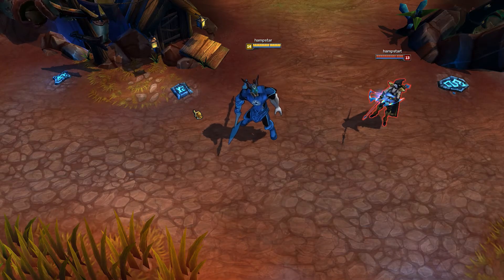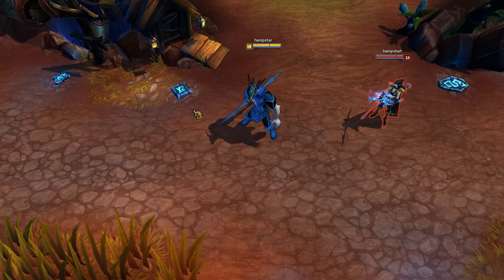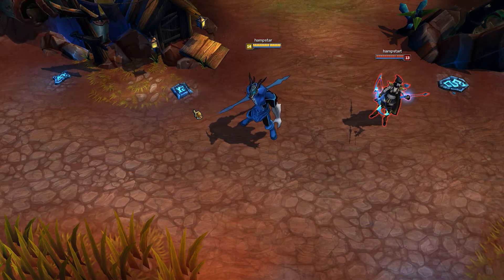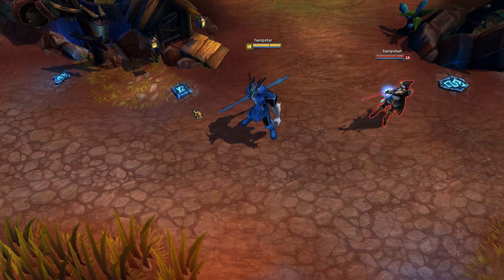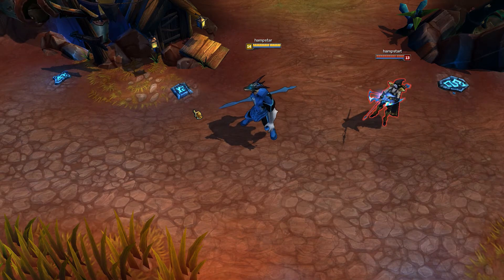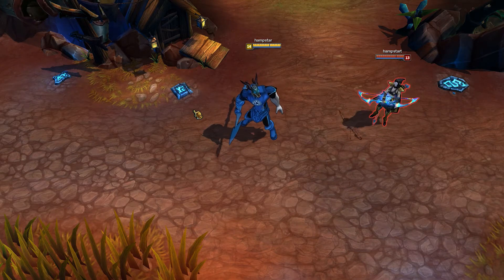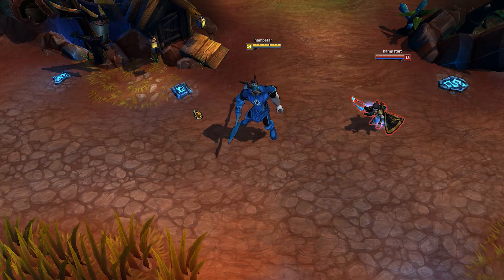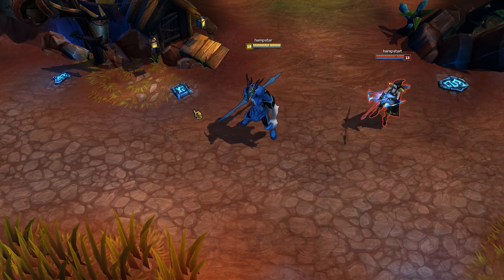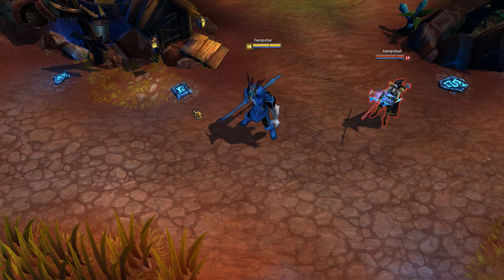Hello everyone and welcome to a new League of Legends custom skin spotlight. This time we are reviewing Blue Lantern Nasus made by Jorn Marcus 10. If you want the skin yourself, there's a link in the description — it's absolutely free and pretty simple to install. First I'll show you all his emotes and a few of his actions, then his abilities, and then I'll give you my opinion on the skin. Please leave a comment with your opinion under this video.